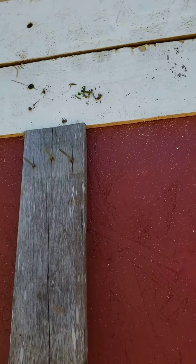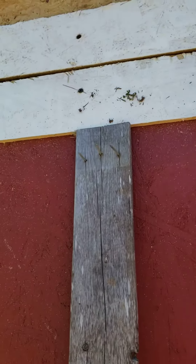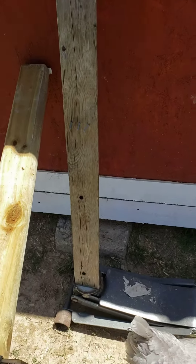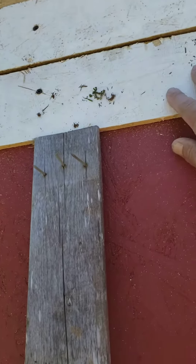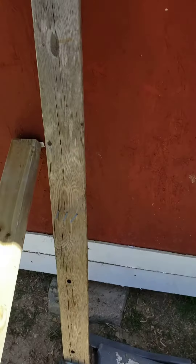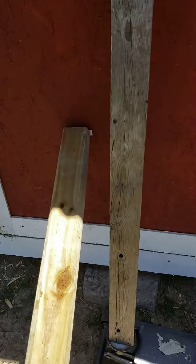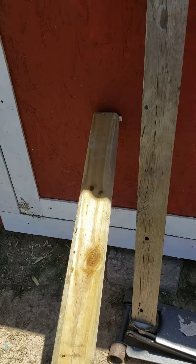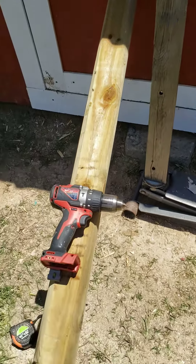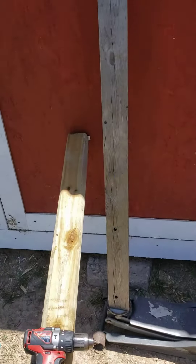Get a board, set it underneath here, and then jack it up with the hydraulic jack. That will keep it up tight on top, because over time the doors will hang. Once you do that, the bottom will try to kick out, so put this board here to prevent that.